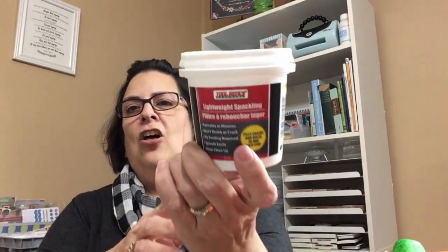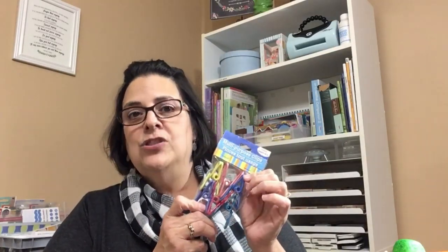The next thing is called lightweight spackling — they always have it there. It's kind of gooey, kind of smells, but it's really good for patching up pieces of wood if you're redoing a Dollar Tree sign into something different and you need to patch a hole in the wood. The last item you can always find at Dollar Tree is these chip clips, also called multi-purpose clips. I use them to hold things together when I'm gluing wood — if it needs wood glue and needs to stay together until it hardens, this is what I use.